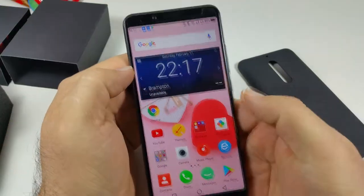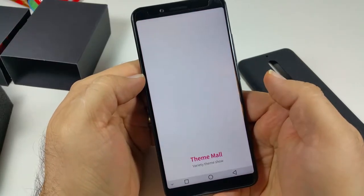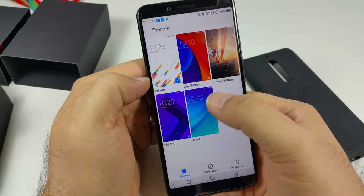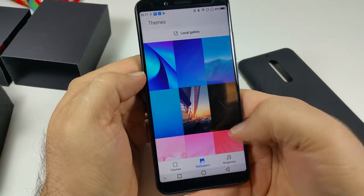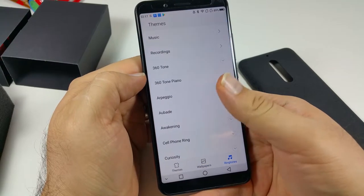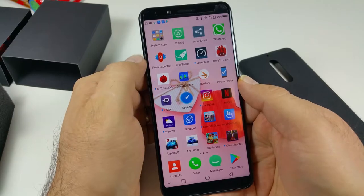Going into the launcher settings takes a couple of seconds. There are default launchers available, and you can also change wallpapers from the options provided. Under ringtones you can select from the available options. We ended up downloading Nova Launcher.